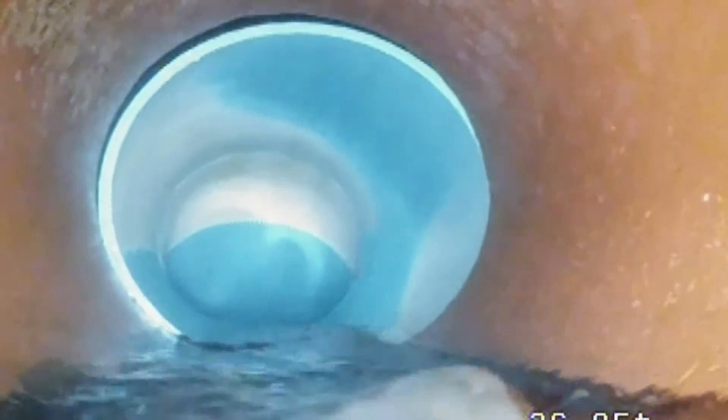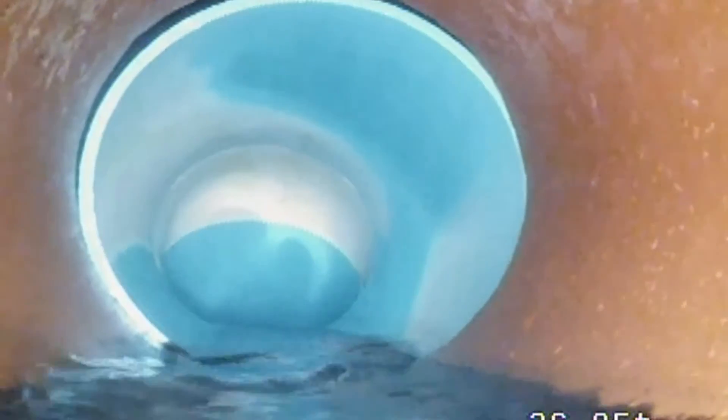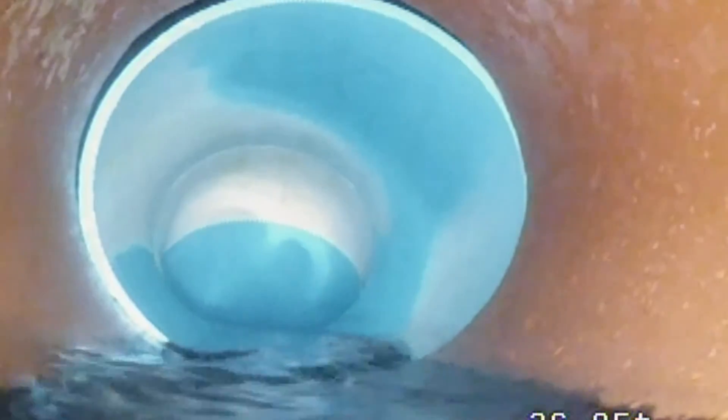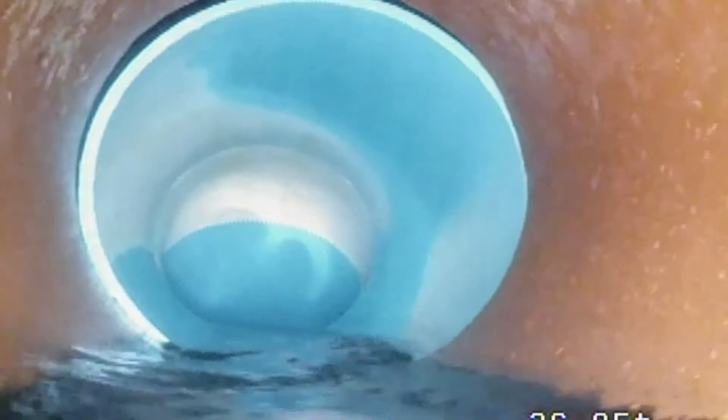We have another transition from PVC to clay. Now from clay to PVC. It looks like the original clay surface is being eroded — that's normal.